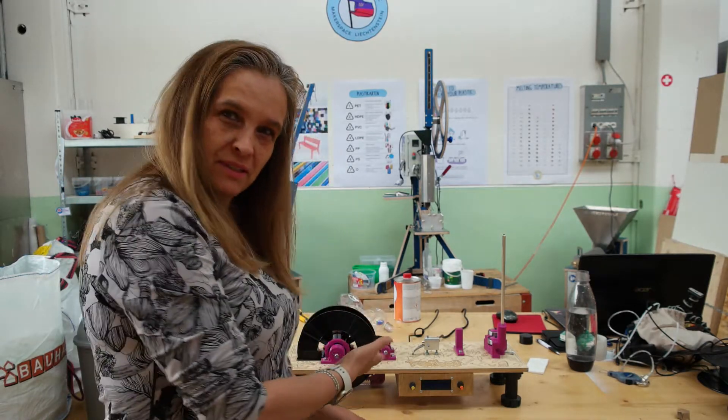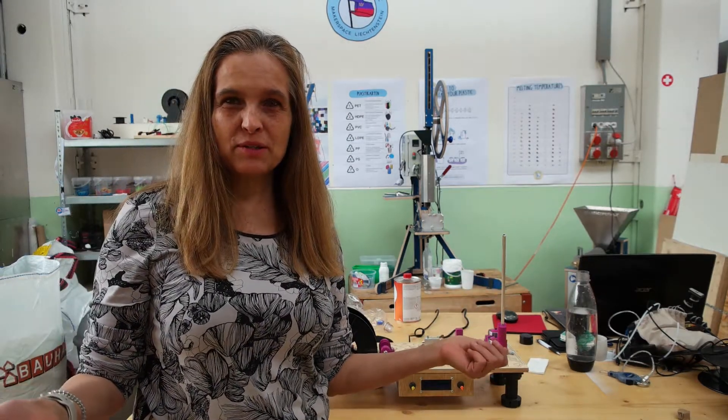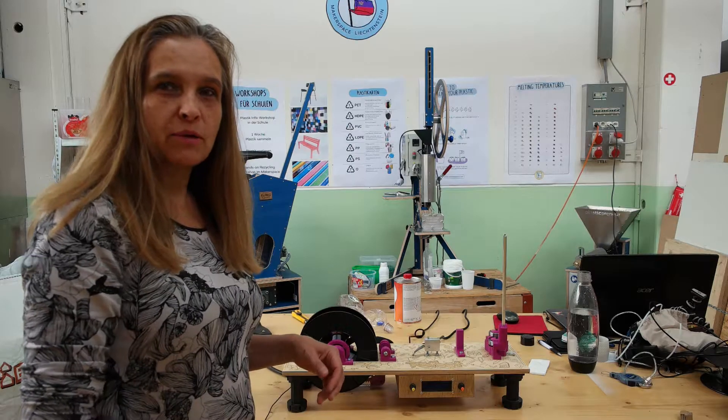Hello everybody! I promised to show you the next step regarding the PetBot. I've changed location — I'm at the Makerspace now, because there I have all the other tools that I need to do the entire process.